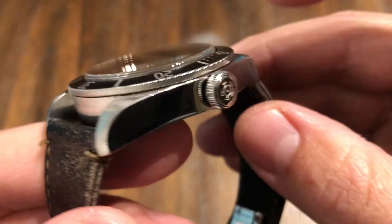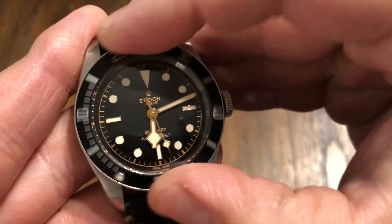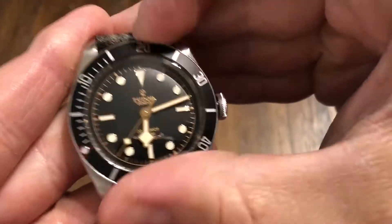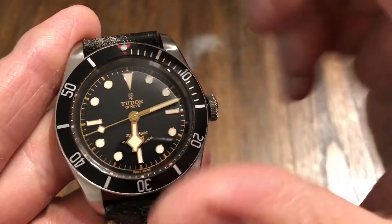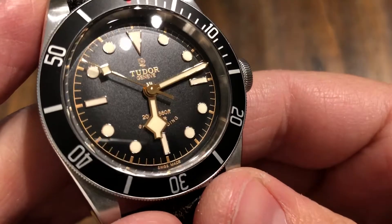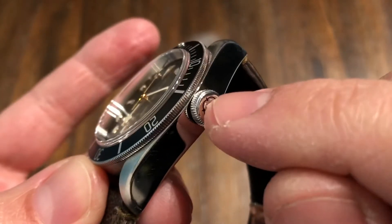Very nice sapphire crystal — kind of like a top hat. I love the bezel action on a Tudor: 60-click, just perfect, everything lines up. And just like all the other Tudors I've had — my Pelagos and my in-house version — this has a different click when you hit the 12. So very nice. The dial is amazing on these, just the texture of the dial. Tudor — I love the rose. You have the rose up there at the 12 o'clock and then the rose matching on the crown.